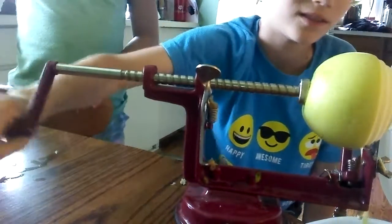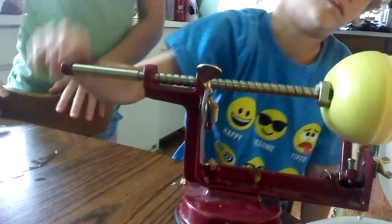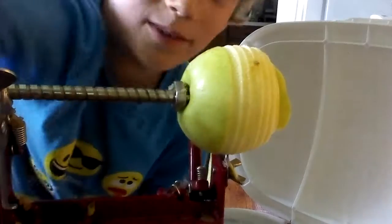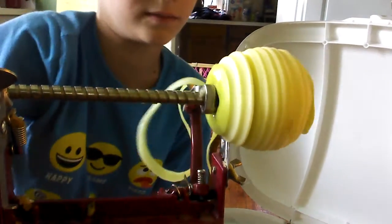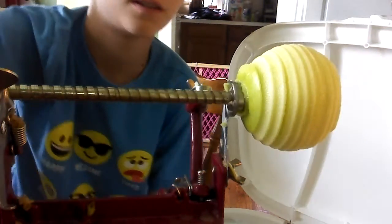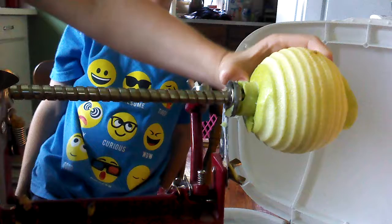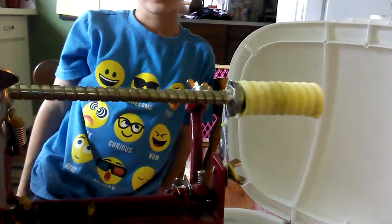Look at that peeling action, you guys! I'm gonna move it this way so they can see it. Sometimes it gets hung there. Wow, that is a long piece! And then our area — get it off. Let me get this part up and I'll get the core off.